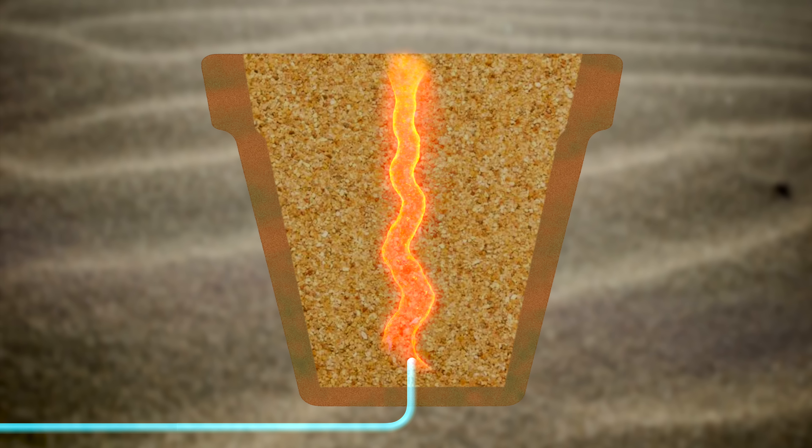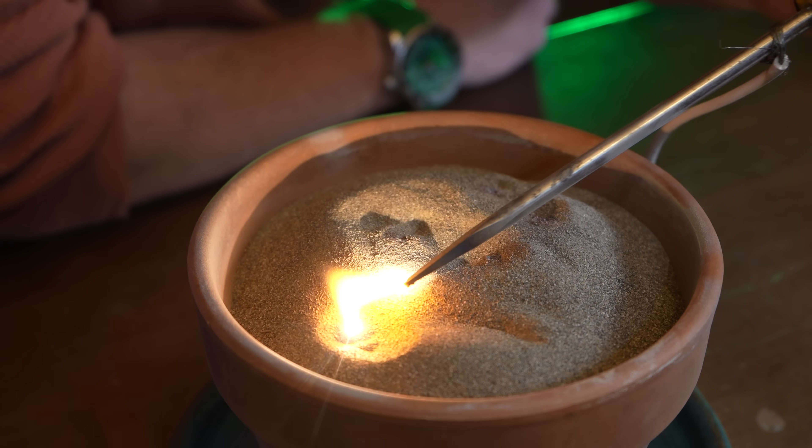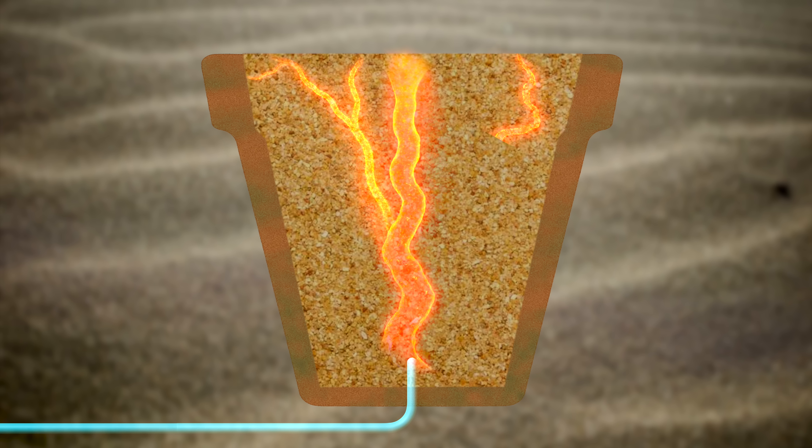This would form a superheated channel of glass which is superconductive. Then, by touching the top electrode to various locations on the sand, electricity would form conducting pathways whose shape is partially dictated by nature. Afterwards, I'd place the resulting fulgurite in a container of some type and then submerge it in resin. That's the plan.